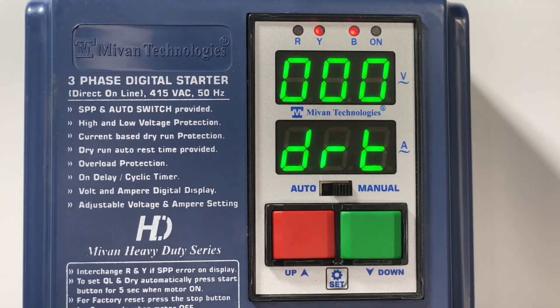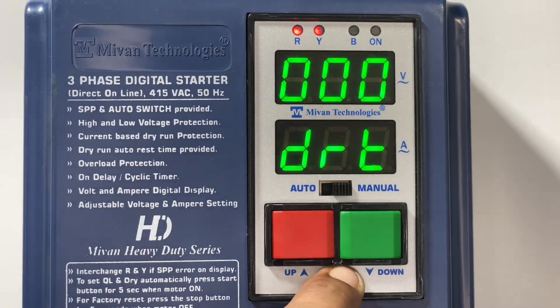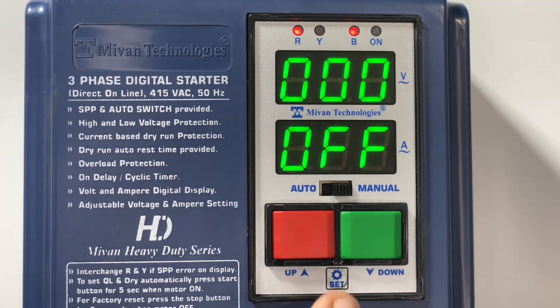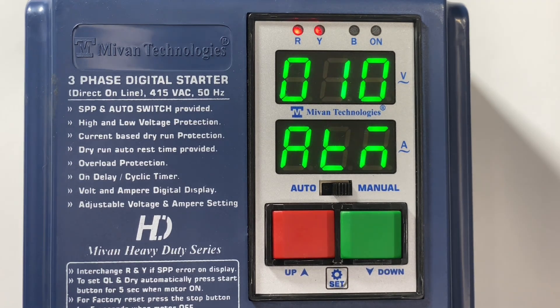Press the set button — you can set the dry run reset time. Once the motor trips in dry run, after how much time it should start again to check whether it is dry or not — that time is known as dry run reset time. You can adjust it in minutes. Press the set button — cyclic timing function will come. Set the cyclic on time, then press set and you can set the cyclic off timer. Cyclic on and off time will be in minutes. Press the set button — auto timer comes. This timer is an on delay timer and it is in seconds. The motor will start after this on delay timer in auto mode. Programming has been done.